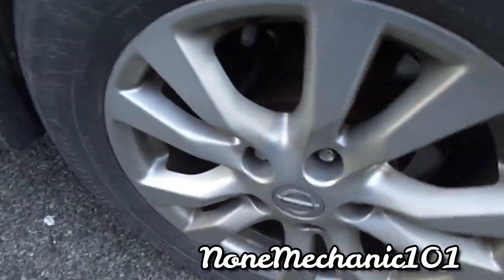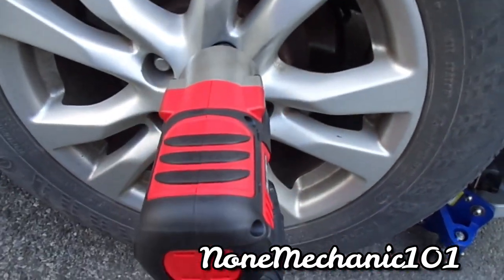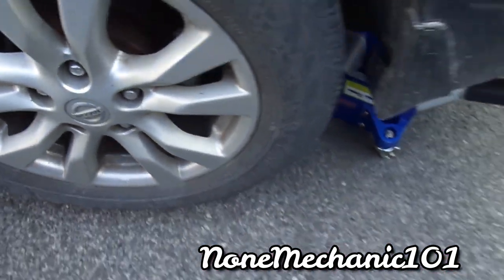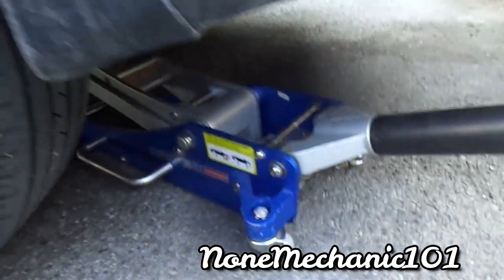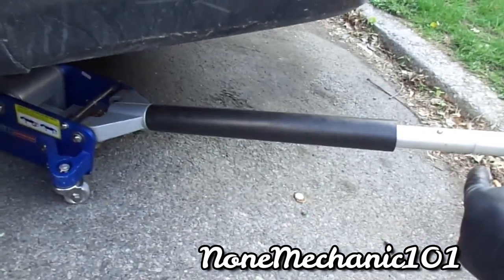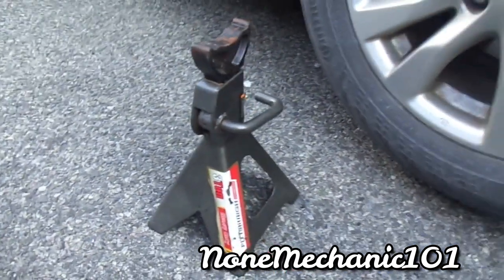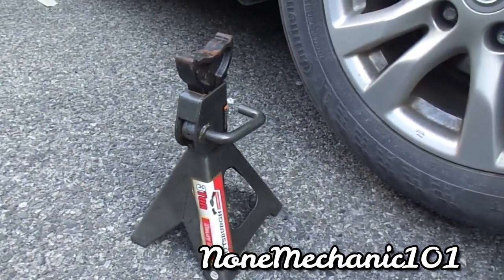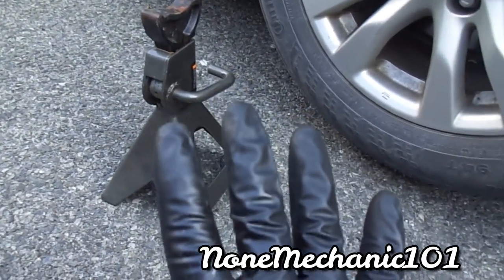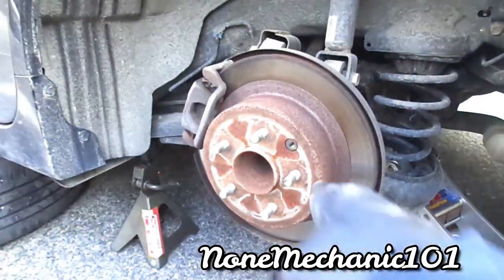First I'm going to take the lug nuts out. I'm going to finish taking them out and I'll be right back. The next thing you're going to do is jack up your car and use jack stands. Make sure you don't only use the jack — you also want to use the jack stand. I've got gloves on, I've got glasses on, and I'm ready to go.